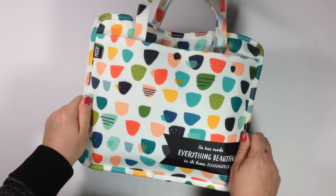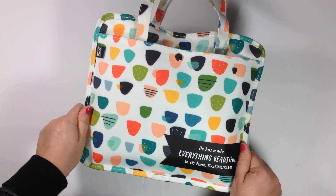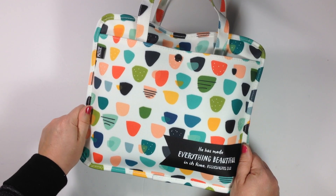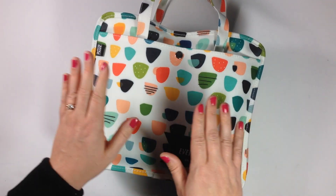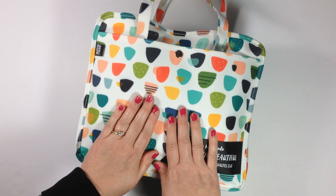If you just have to have this bag right away and are interested in purchasing it, I've linked it in the description below. Remember, you can get 25% off your entire purchase, plus free shipping from Dayspring using the code 254U. I've got that listed in the description box below also. So if you want this, you can get it right now — 25% off at Dayspring.